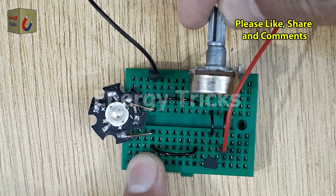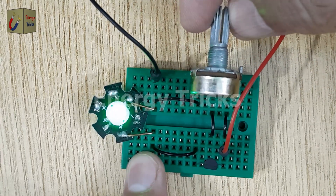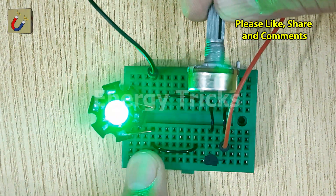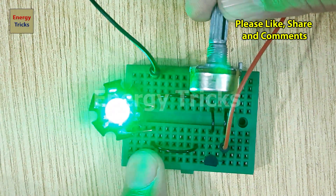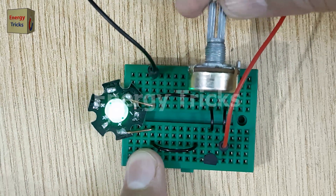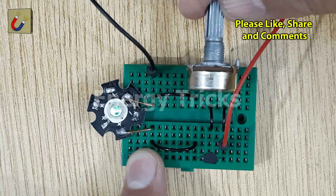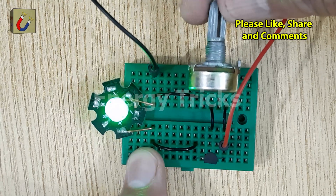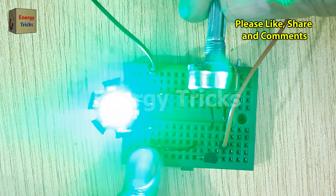Once the circuit is powered, you'll notice that when you turn the knob of the potentiometer, the brightness of the LED increases or decreases. This happens because the potentiometer changes the amount of current flowing to the base of the transistor, which in turn adjusts how much current flows through the collector-emitter path, effectively regulating the output voltage and controlling the LED's brightness.